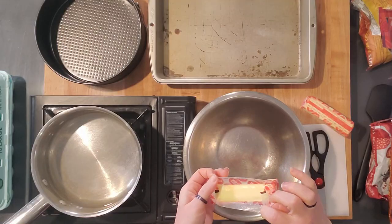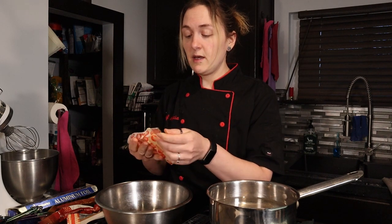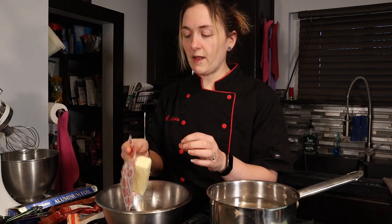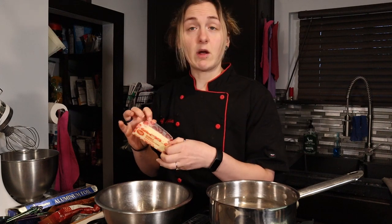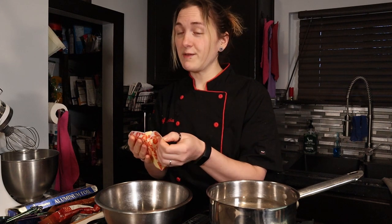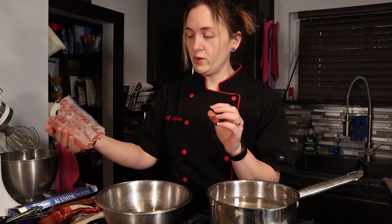It starts with two sticks of butter. I made this at work with unsalted butter and there's no salt added to the recipe. I found this recipe online and used it at work over the summer to make a flourless chocolate cake for the menu. It turned out really well, so I made a keto version at work last week and decided to show you guys.